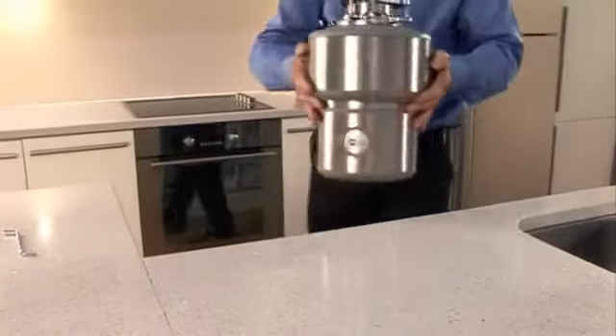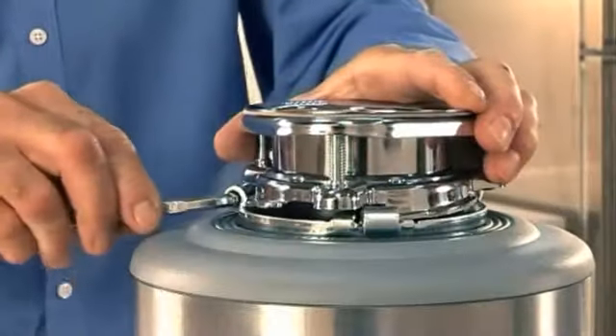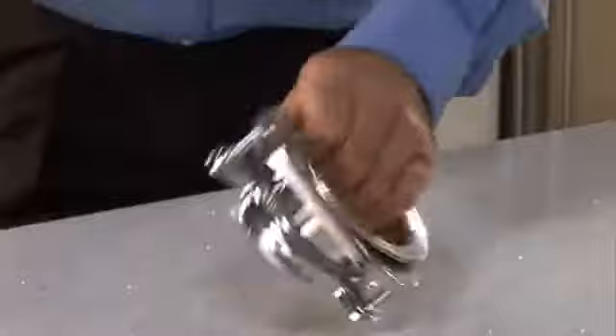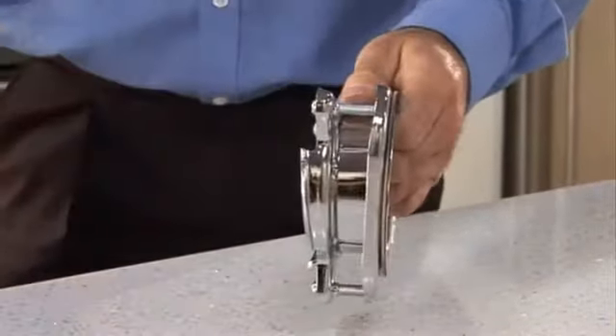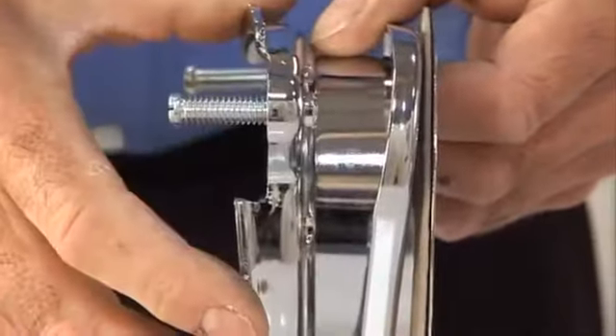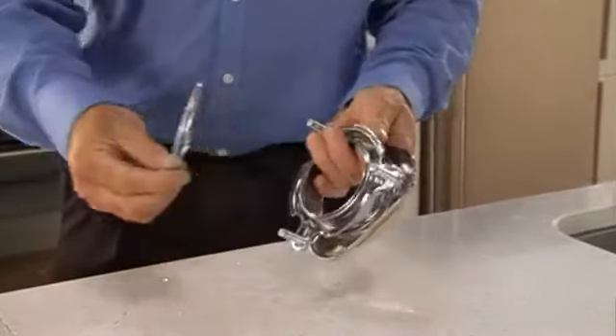You're now ready for the actual installation. First, using the supplied wrenchette, disengage the top mounting ring from the main disposer unit. Separate the parts of the mounting assembly, then loosen the screws on the mounting assembly until they are level with the mounting ring.